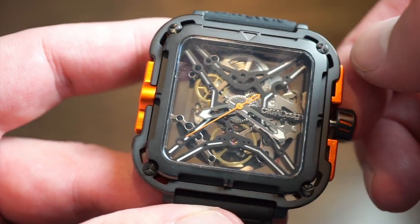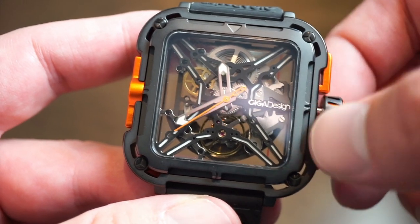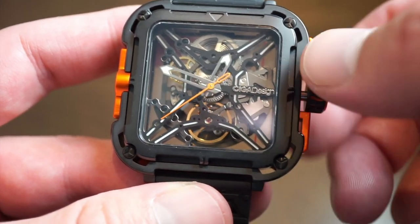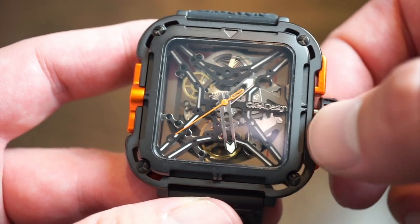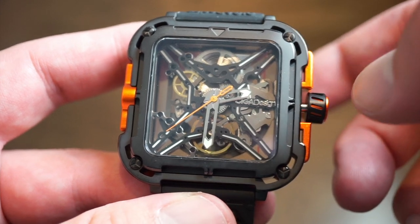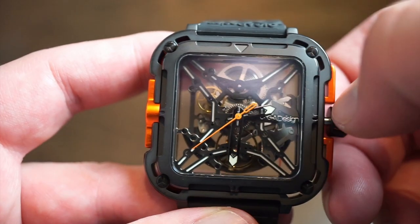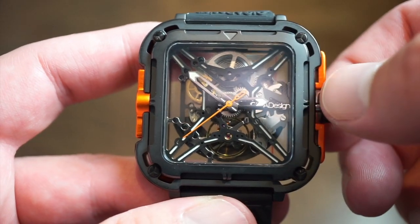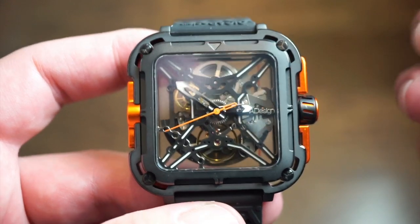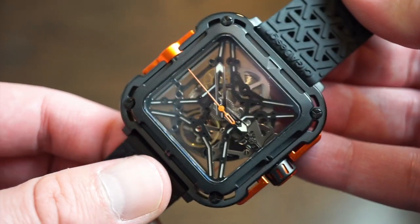It is already running — I don't want to overwind it. One position here and then we can set the time. It's going to be a little hard to set the time precisely because there are no markings on the watch. You're going to have to start at 12 — if you set it at 12 you'll have no issue. 30 is directly in the middle, 3 o'clock is over here, 6 o'clock is over there. It's going to be a little hard to set perfectly, but that's just something you have to deal with on a watch that looks this interesting.